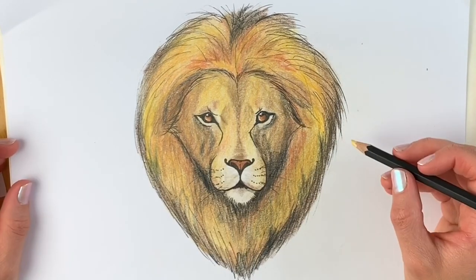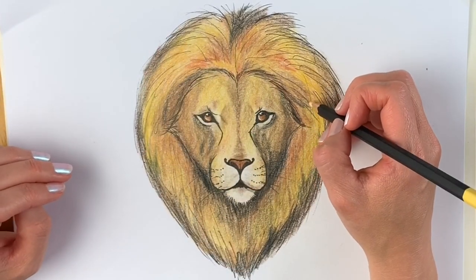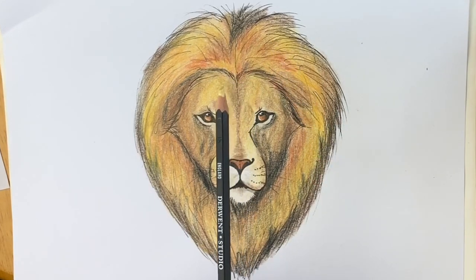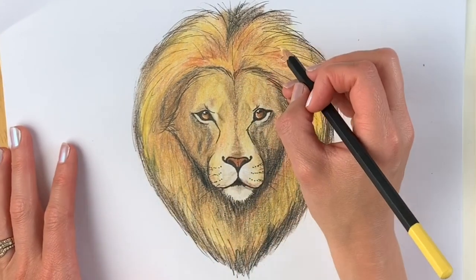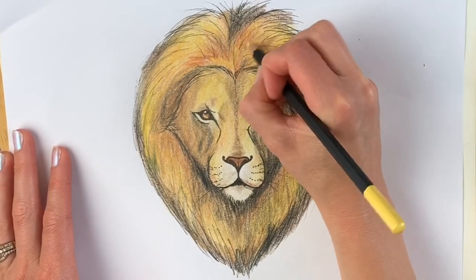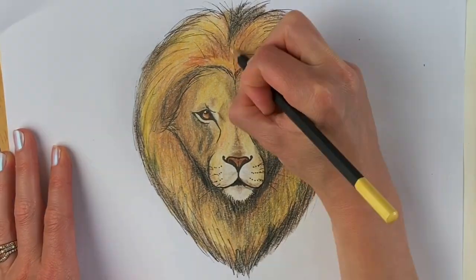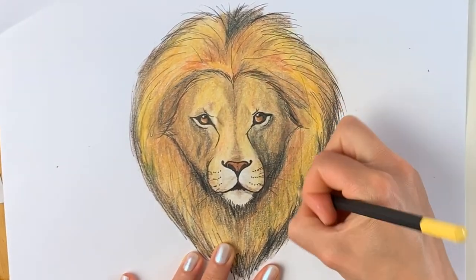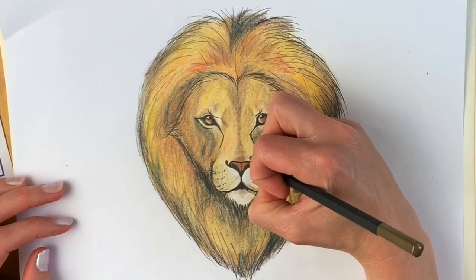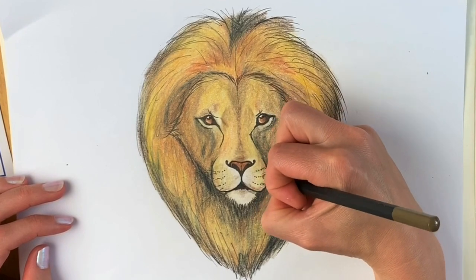The last stage is called burnishing, where I'm going to use a very light colour to cover the whole entire picture and blend all these colours together. I've chosen this straw yellow and might combine it with some flesh pink. I'm pressing quite hard, going over all of it in tiny little circles just so that all the colours blend together. Last but not least, I'm going to go over the nose area in a mid-brown.